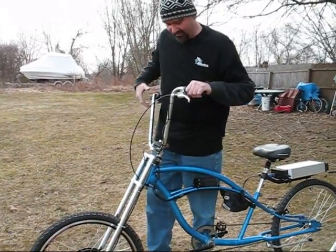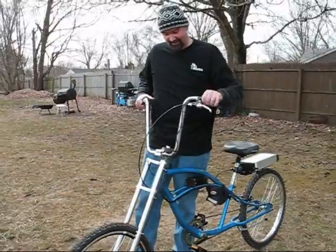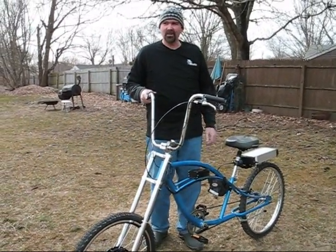I got it on a nice set of chopper forks that are steel, by the way. I feel they're quite heavy duty. My ape hangers — it goes pretty good. It goes about 20 miles an hour.